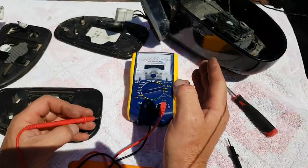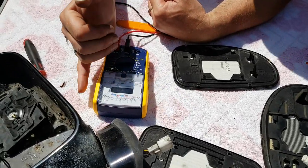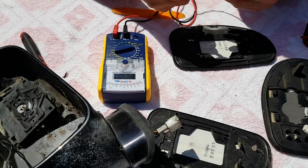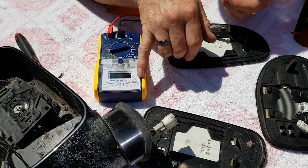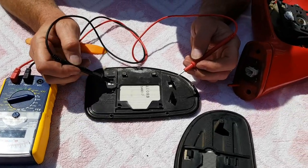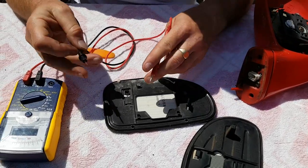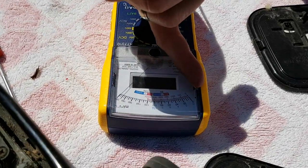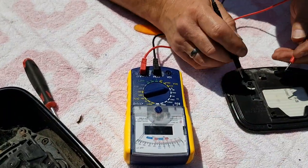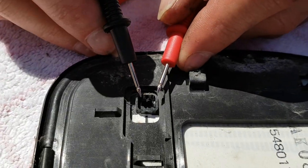Now this meter for some reason works in reverse — normally the needle will be at this end and as you connect the probes it will move across. For some bizarre reason this one works the opposite way: it goes to a full reading until you connect the probes, and then it gives you the true reading, which in this case is zero ohms or dead short circuit. So the heater assembly inside the mirror is effectively a short circuit — it might read 10 ohms, 5 ohms, something very small. So we're looking for the needle to come all the way across, and on the digital scale we're looking for a reading as low as possible.